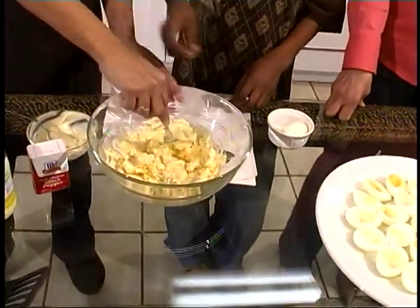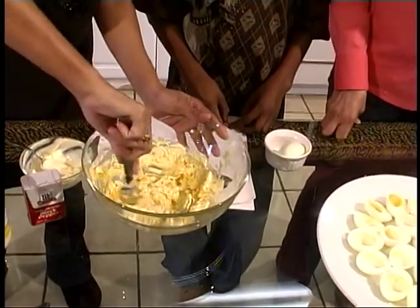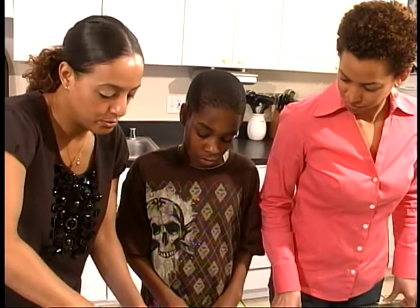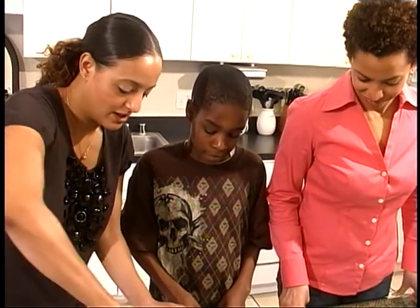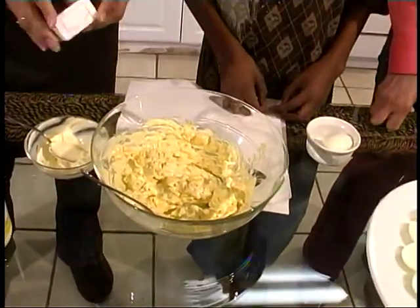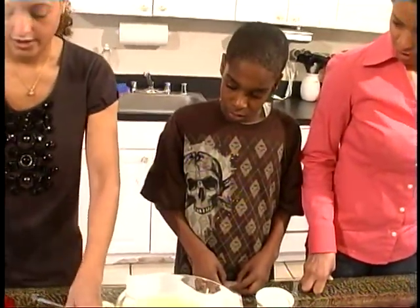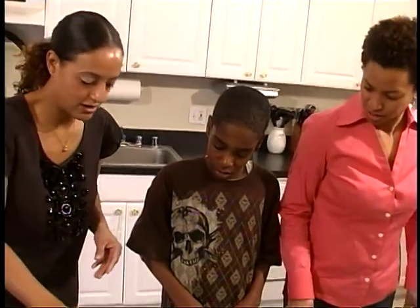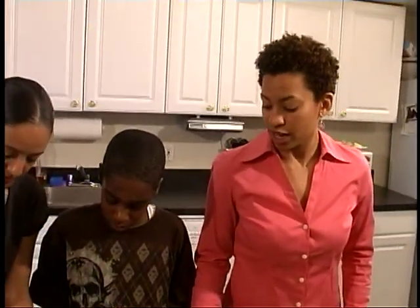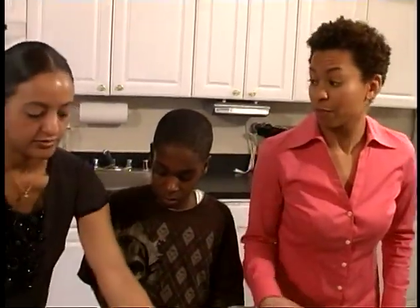I'm just going to finish the mixing up. Then the last part of the deviled egg process is scooping the filling into our eggshell halves — the eggs make little boats in the yolk area. I'm also going to add a little bit of pepper and a little bit more mustard to give it more of that yellow look we all like. We'll also be dusting the deviled eggs with paprika. Today we decided we're going to scoop them into the shells, but we could also be piping them in.